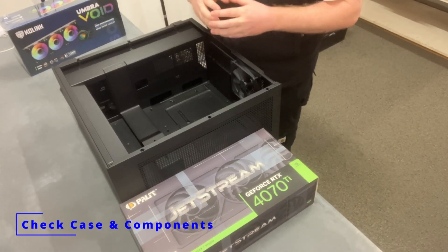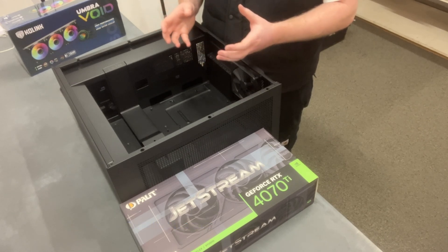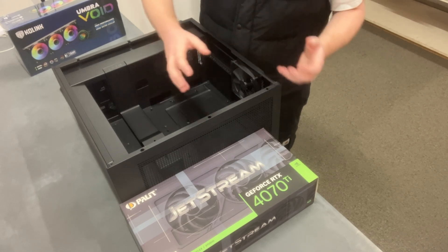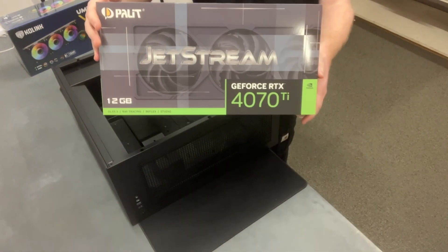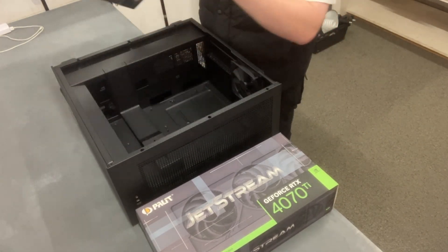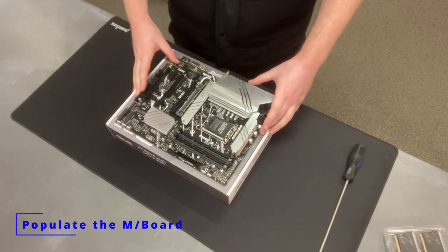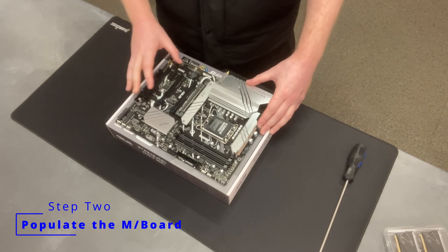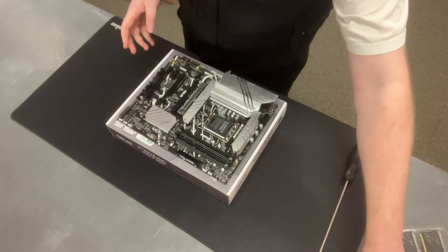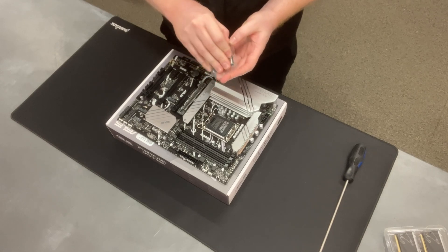Normally I would start by putting everything onto the motherboard — installing all the RAM, CPU and storage — but in this case, as per our last video, we are going to make sure that all of the components like your graphics card and the cooler, the two most important things that are most likely to not fit in the case, are going to fit. I've already done that, so now we move on to the next step which is going to be populating the motherboard with all of the components that belong in it. We're going to start off with the CPU.